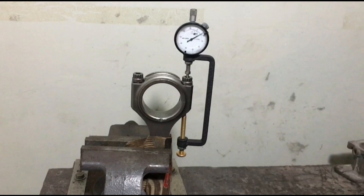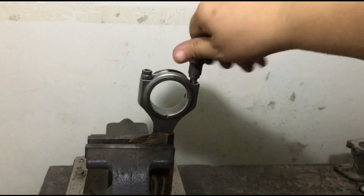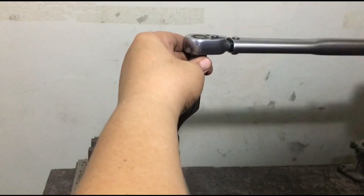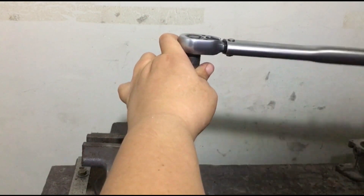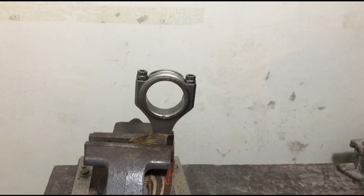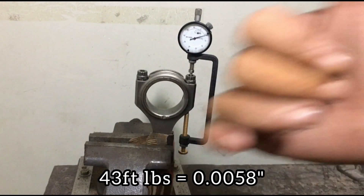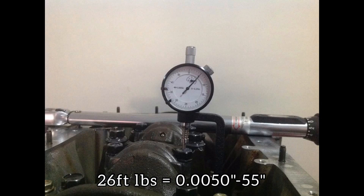Now it's time for the ARP fastener lube. Here we are now torquing it to 43 foot-pounds — check stretch. The result is 0.0058. Even on B20 stock rods with ARP rod bolts zeroed out, notice the threads and base are lavishly applied with ARP lube and then stretched. Looks good.